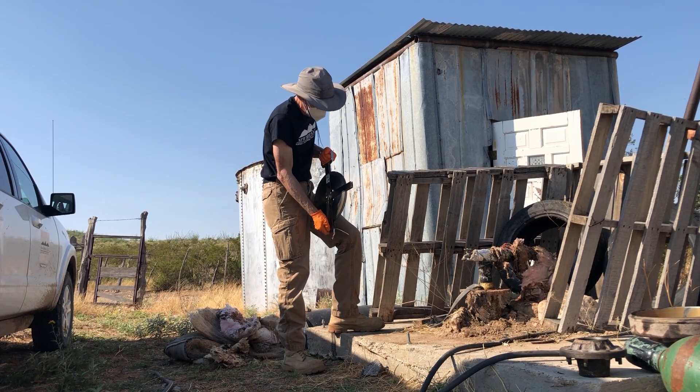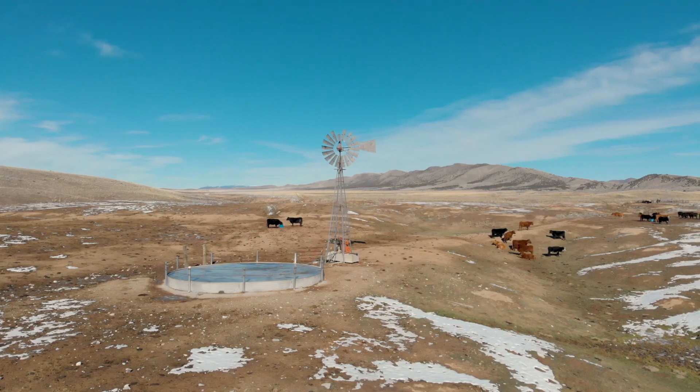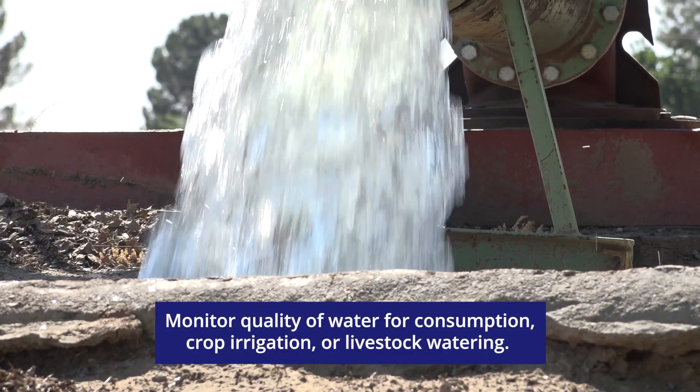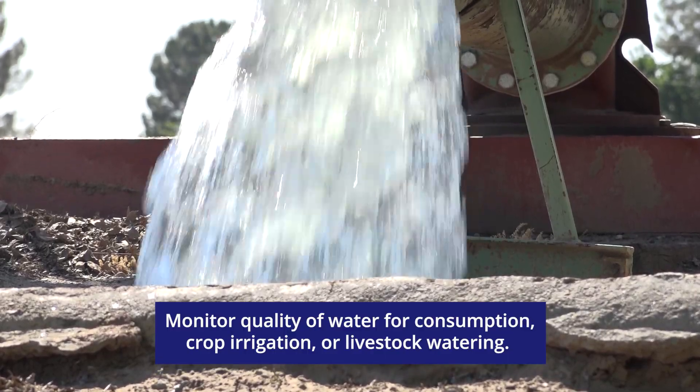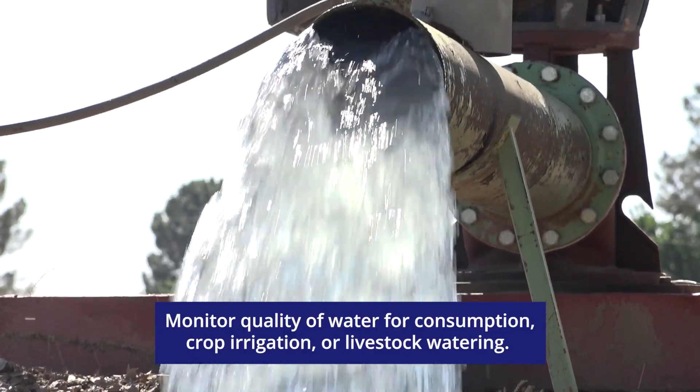If you are a well owner, it is your responsibility to ensure the quality and safety of your well water. Monitor your water on a routine basis to make sure it is safe for consumption, crop irrigation, or livestock watering depending on the purpose of your well.